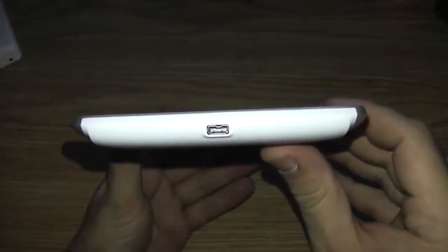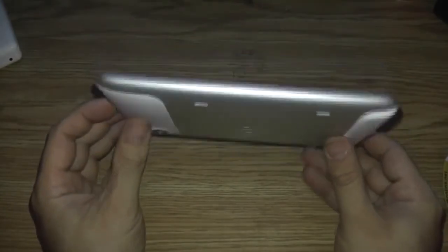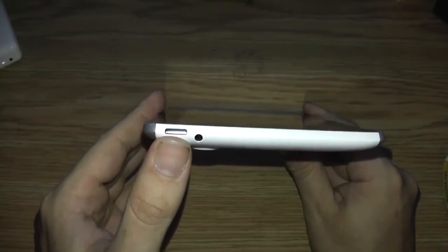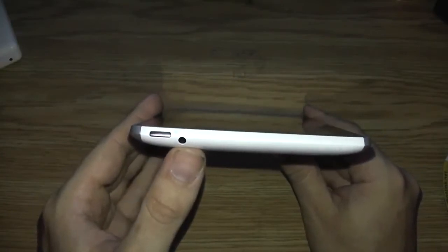On the bottom this is the charging port where you would charge your device or connect it to your computer to sync it. On this side we have nothing except on the back are the speakers. On the top of the device you have your power button and your headphone jack.